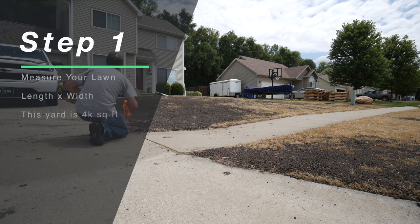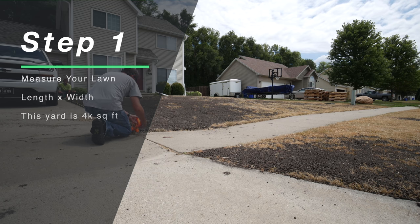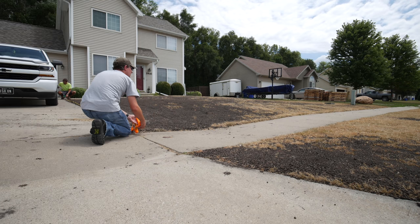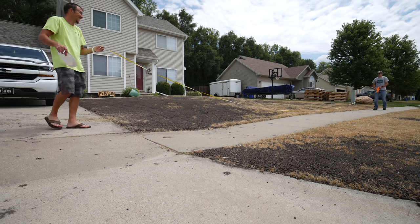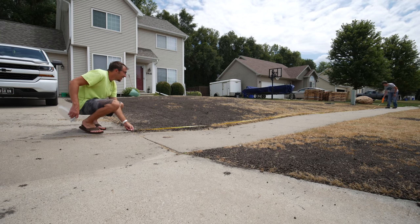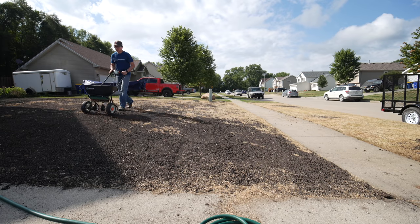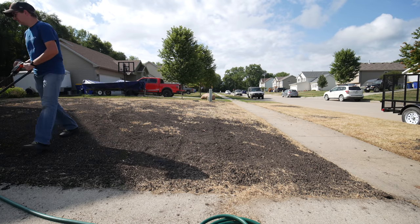The first thing you need to know is how much square footage you're dealing with, so you need to measure out your area. This is a very simple process — you can do it online using satellite views, but I like to just take a tape measure, length by width, to get the square footage of your yard. Make sure you write that down and make yourself a little map. That way you'll know how to calculate how much seed and fertilizer you need going forward.